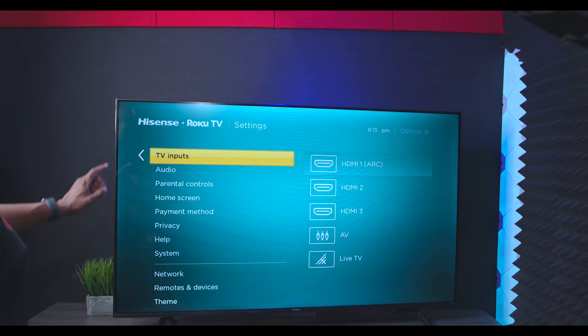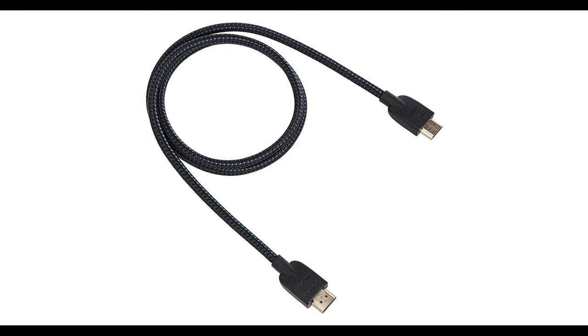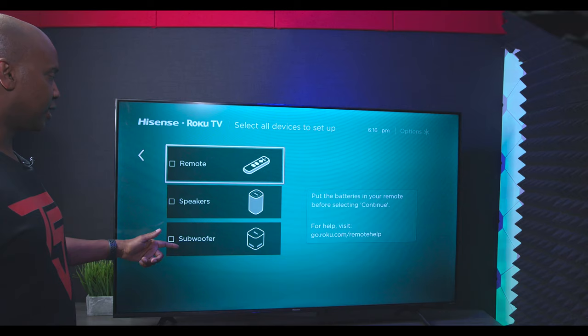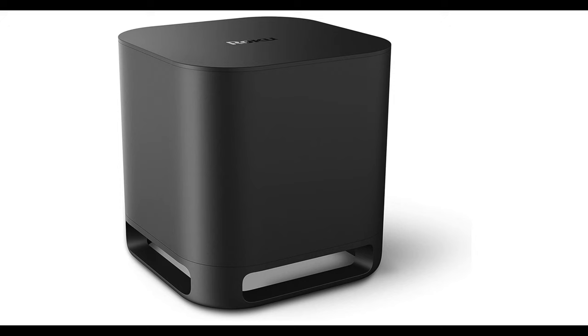A few other things worth pointing out: under input modes you can rename inputs, and I recommend using HDMI 2.0 mode with a 2.0 HDMI cable rather than 1.4. Under remote and devices, you can set up new devices — options include remote controls, speakers, and subwoofers. The Roku-branded speakers retail for $149 and the Roku subwoofer is $179. It is a bit odd that they don't allow you to connect your own Bluetooth devices — these are your only options.